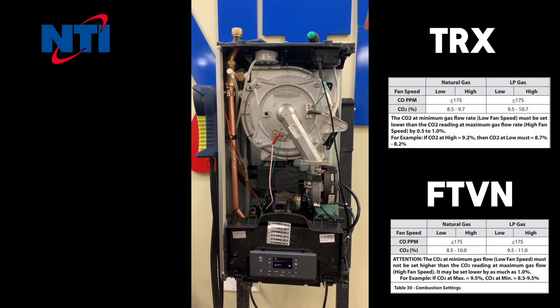This video describes the recommended test procedure for testing combustion on an NTI TRX boiler. Prior to performing the combustion test, it's recommended that you hook your manometer to the gas valve line pressure port and monitor the gas valve line pressure while the boiler is in test mode. These tests should only be performed by a licensed and trained heating technician.